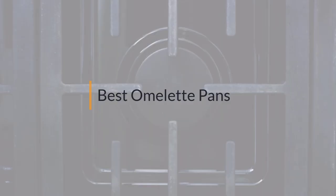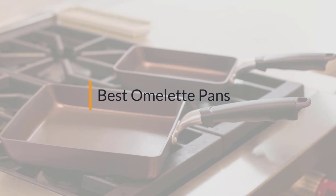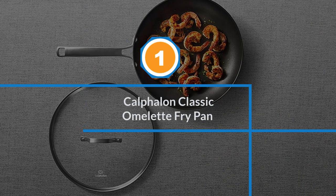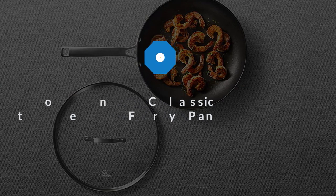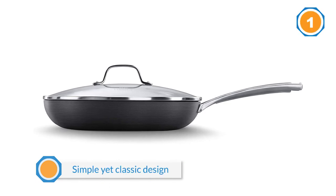If you are looking for the best omelet pan, here is a collection you have got to see. Number one, most popular: the Calphalon Classic Omelet Fry Pan. This omelet pan from Calphalon is a great example of a kitchen utensil that has a simple yet classic design.